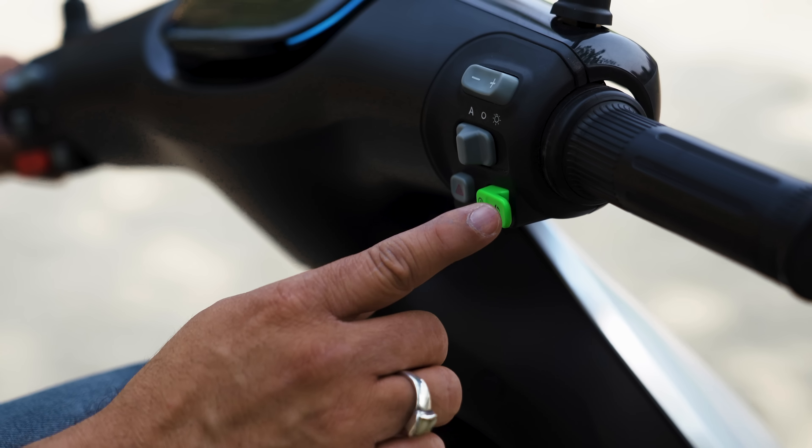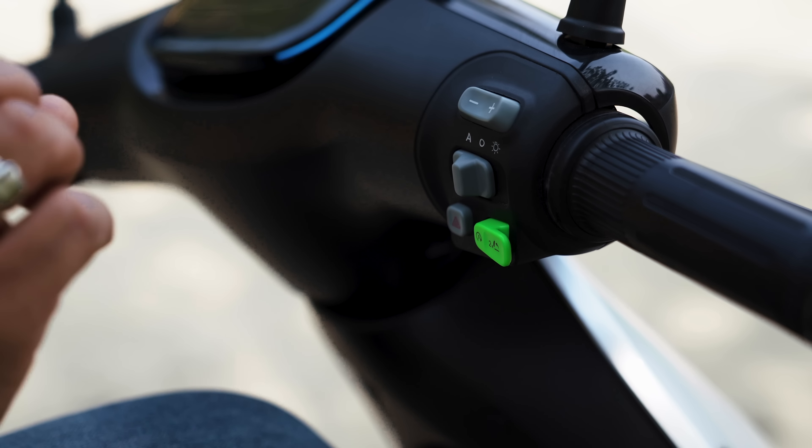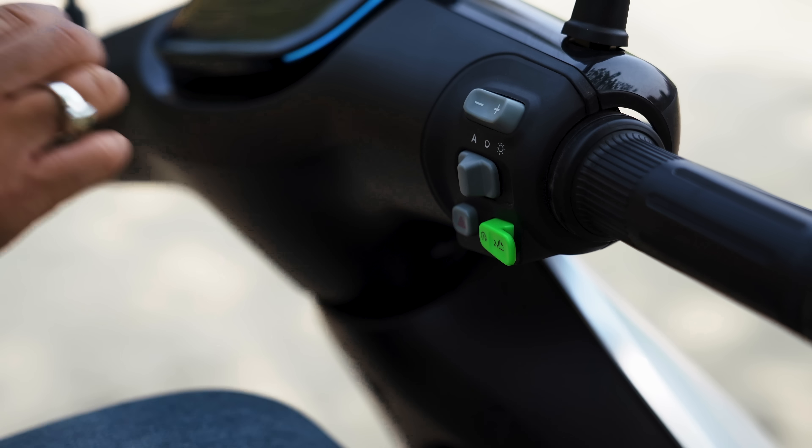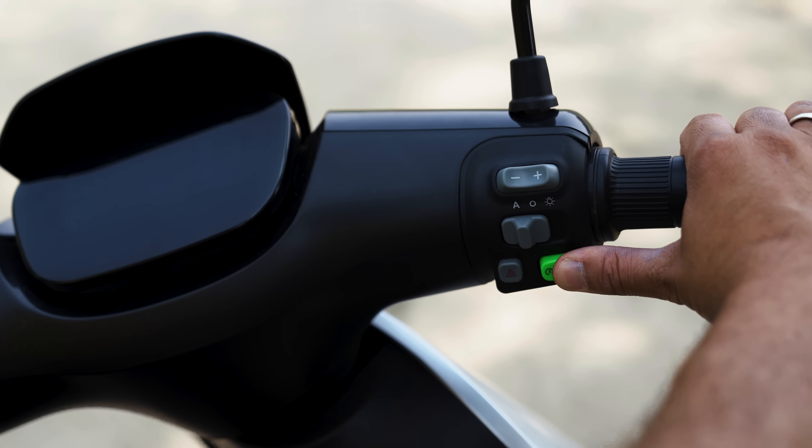This switch will be changed for the boot space. This switch will be changed with a double-click. This switch will be changed for the emergency light. This switch will be changed for the handy lock.